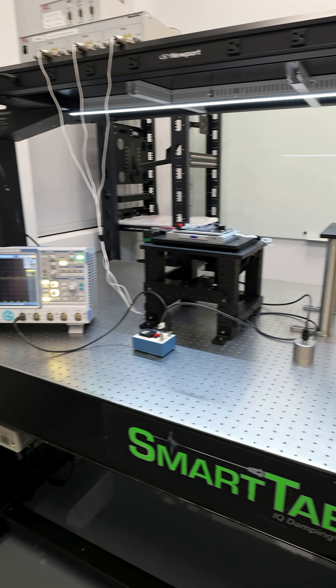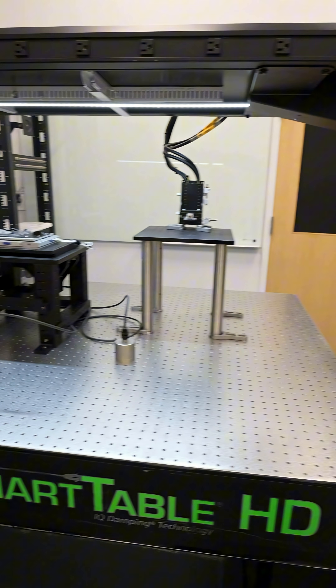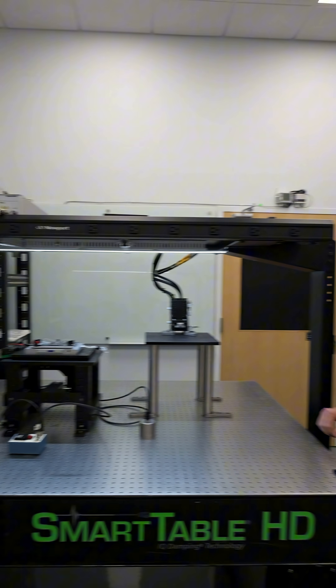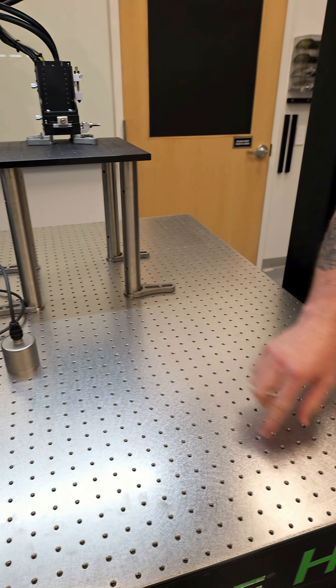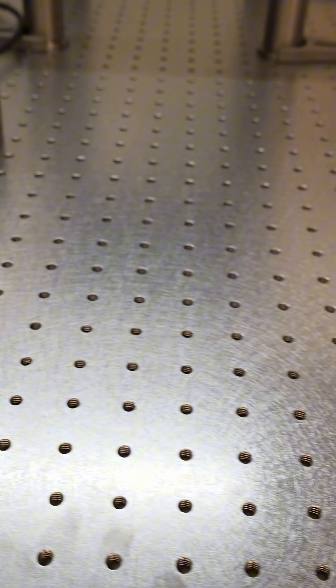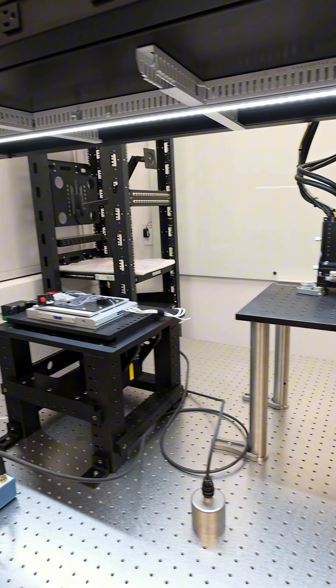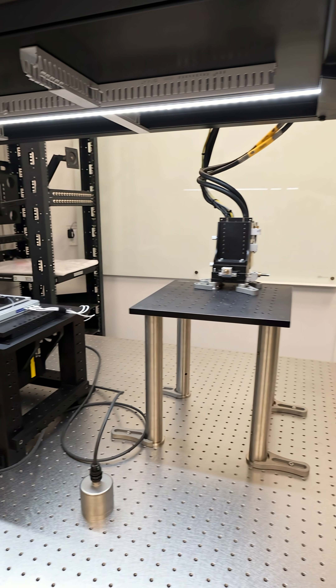This is the optical table that we're going to use to build our quantum microscope, so let me take you through how it works. The optical table has a bunch of threaded holes that we can use to fix down optical components and things that we're going to use in building our microscope.